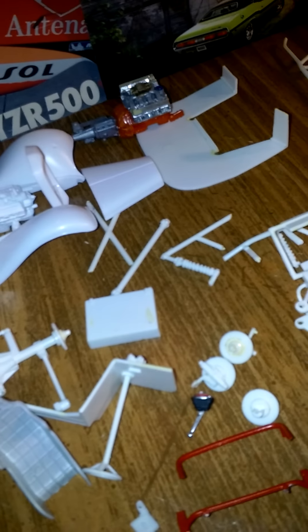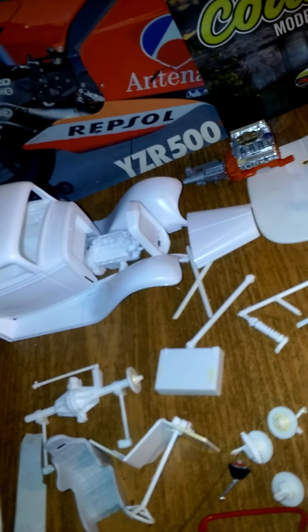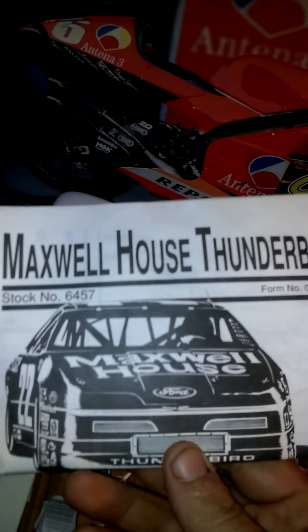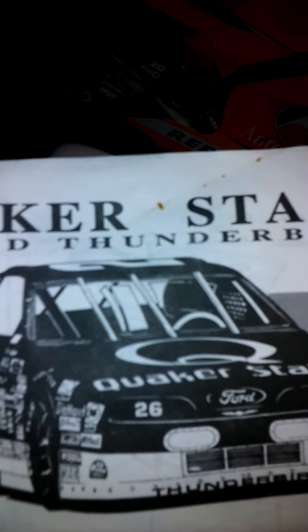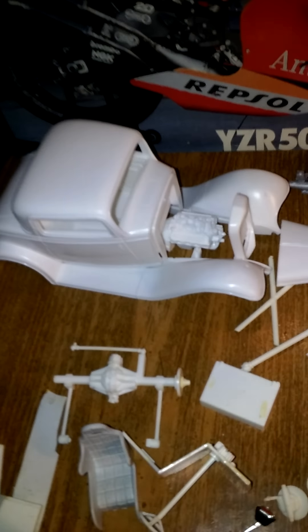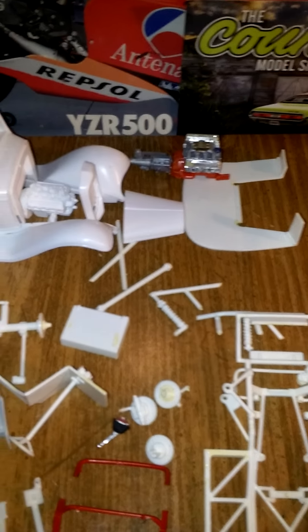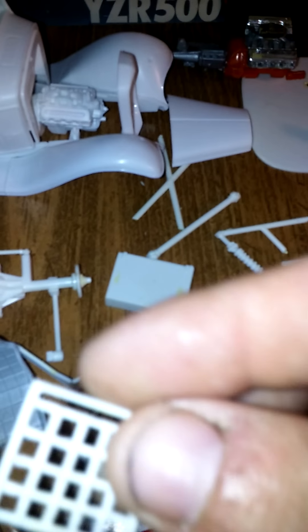My buddy's dad was using the bodies for slot cars and he gave me all the parts. There wasn't that much stuff in it, but there was the chassis to this one and the chassis to the Quaker State one, and I think another one — the Maxwell House — and then the ASA Camaro. So yeah, there's a little window in it. All this stuff might work for the Camaro.